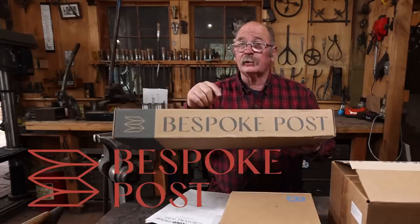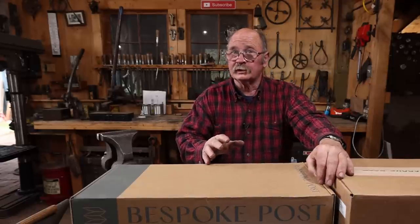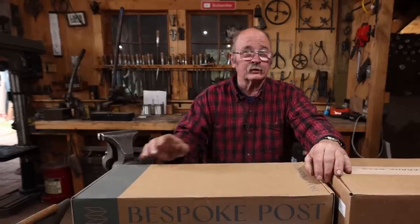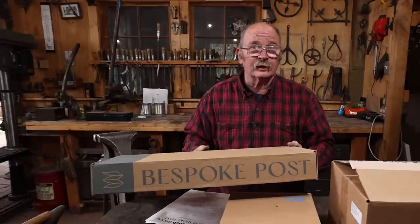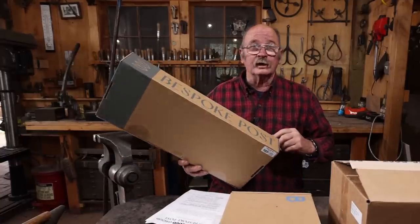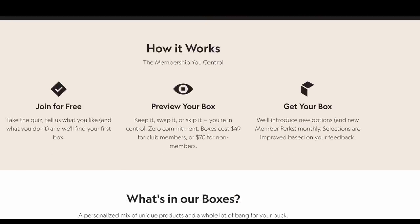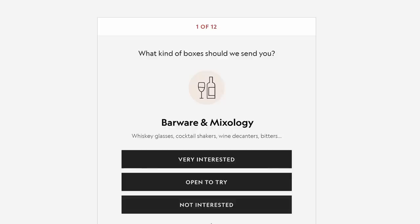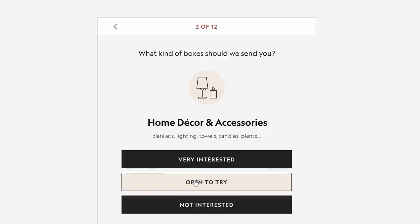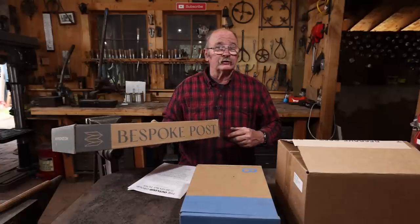I'd like to take a moment and thank Bespoke Post for sponsoring today's video. Bespoke Post is a monthly membership club delivering top-shelf goods from under-the-radar brands and it's free to join. Each box has around a $70 value, but you only pay a fraction of the price — you only pay for what you want. You'll get a box assigned to you each month based on a quiz you take when signing up, and before it's shipped you'll get a preview of what comes inside to decide if you like it. Keep it, swap it for a different box, or skip the month entirely for absolutely no charge.